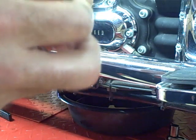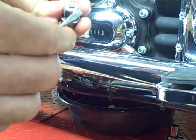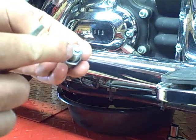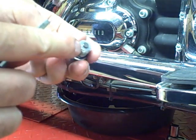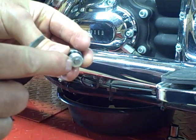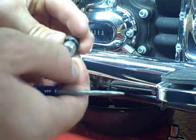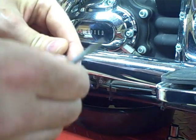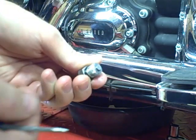Also, at the end of these drain plugs, they have a little magnet. You want to check it — if there's a large amount of metal on it, you might want to consult with your mechanic. Like you can see on this one, there's not much there. There's a little bit, which is normal. You want to clean that off.